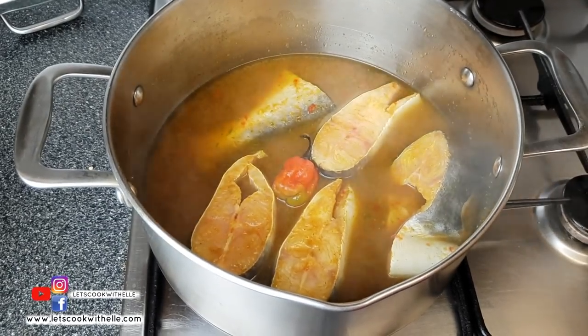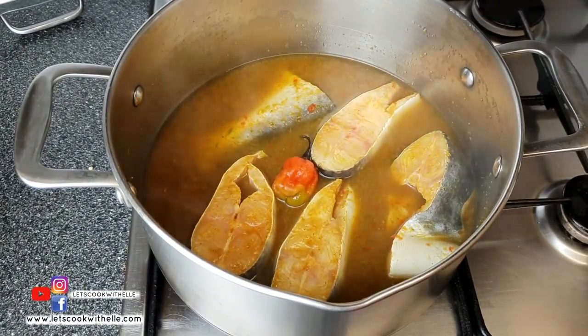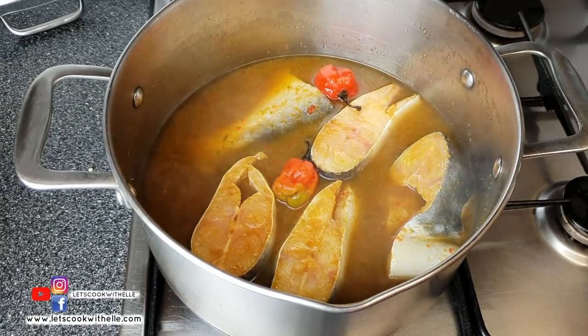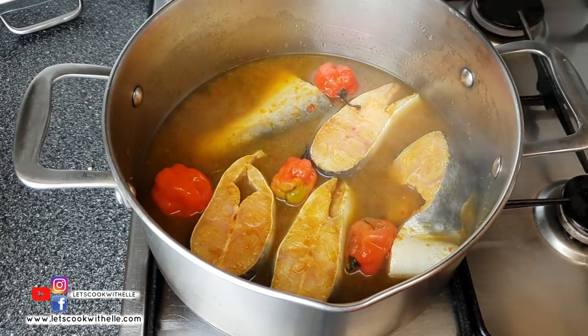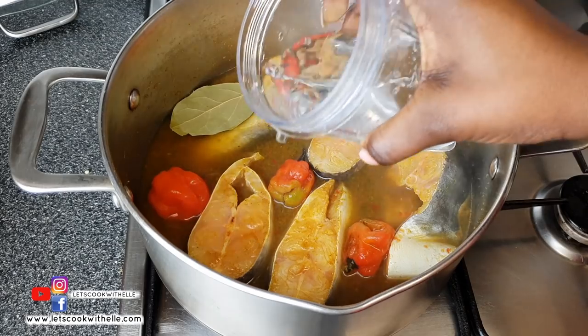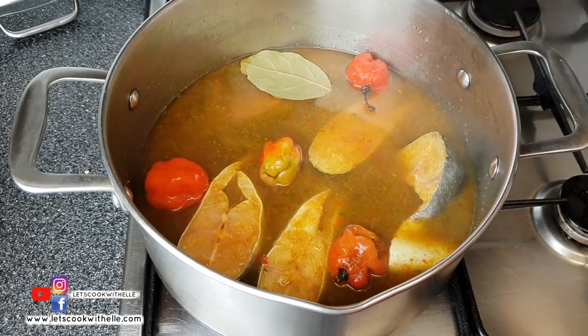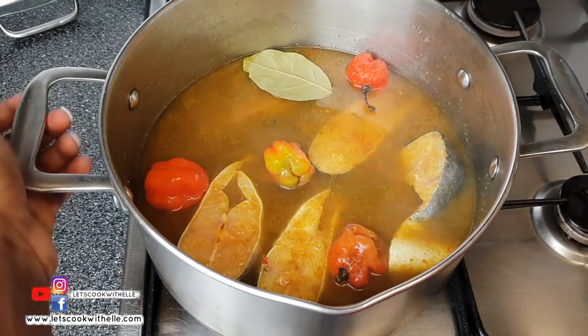I love spicy food, but with four chilies I'm not going to cut them. If you still want it to have that kick, I'll show you how I serve it in a minute. I'll now add the bay leaf and half a cup of water, then leave this to cook on medium heat for 25 to 30 minutes. Make sure you check on it every now and then.